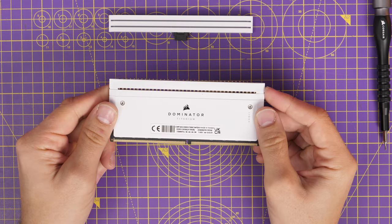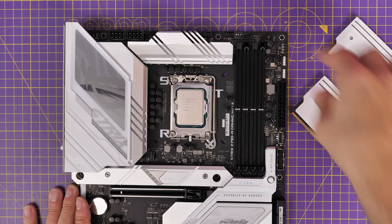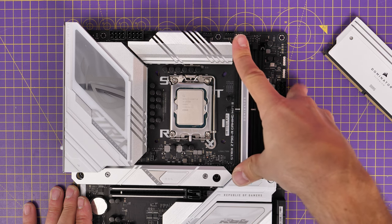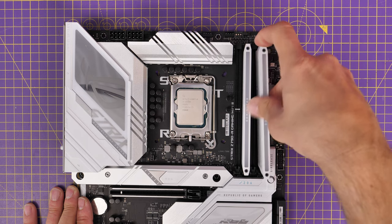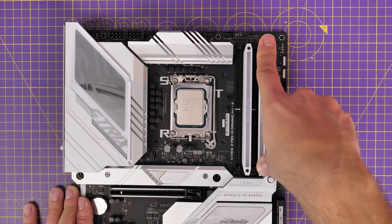For installing RAM on this board, use slots 2 and 4 — A2 and B2 — the second and fourth slots away from the CPU. This is for when you're using just two sticks, which is most of the time with DDR5. Four sticks can be a bit unstable in my experience. Those just click into place.